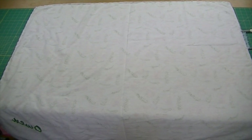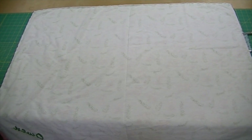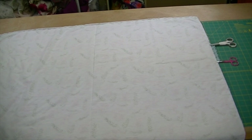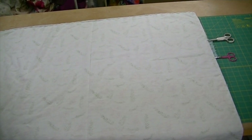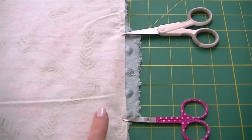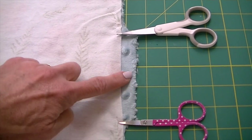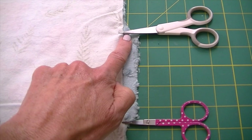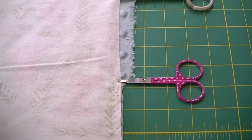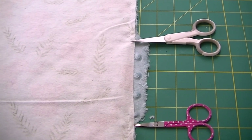Once you've sewn all the way around and left your opening, trim away just the excess minky — don't trim any of your flannel. You can see I already have mine trimmed. At the opening, leave about a half inch of extra minky — don't trim it all the way. Otherwise, trim the minky flush with the flannel all the way around, then turn your blanket right side out.